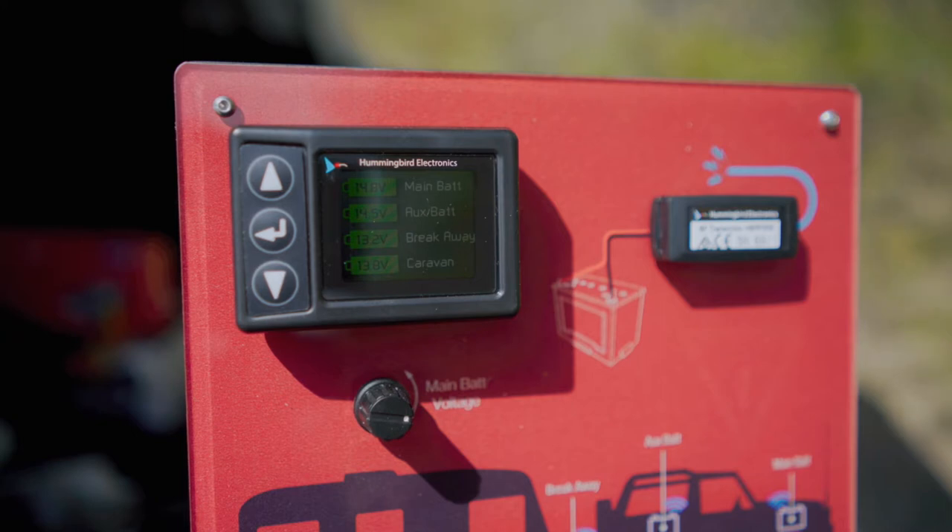In this demo model we have set it up to monitor four battery banks: our main starting battery, the dual battery in the vehicle, the breakaway battery, and the caravan house batteries.